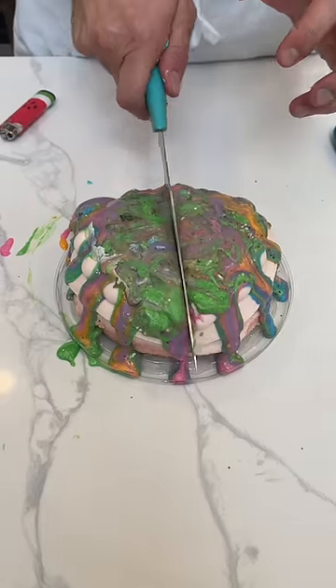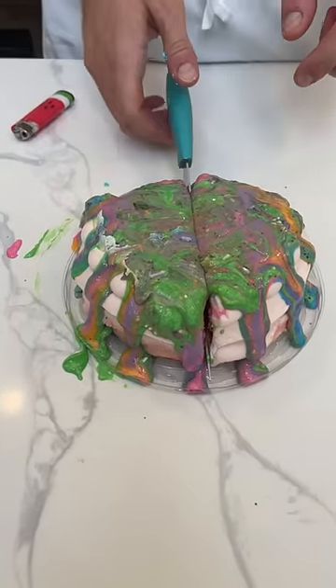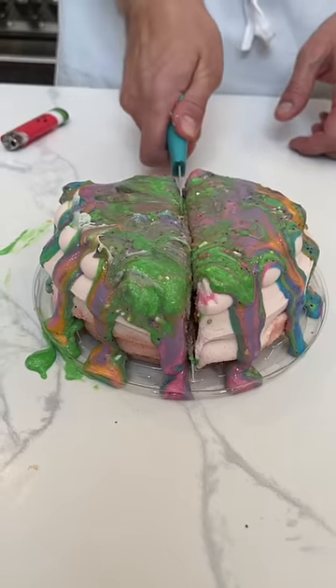Through the cake — watch as this opens up. I'm gonna cut it all the way down, and as it peels open, watch the middle of the cake. Give a nice cut, right in the middle.